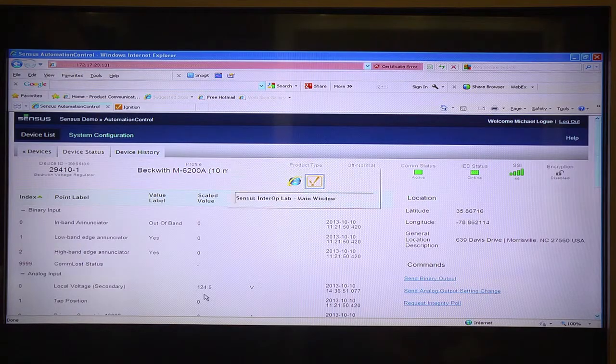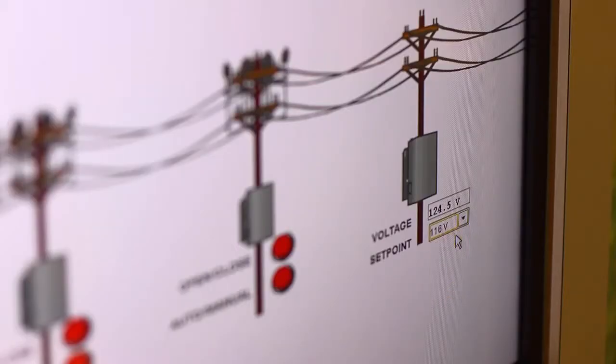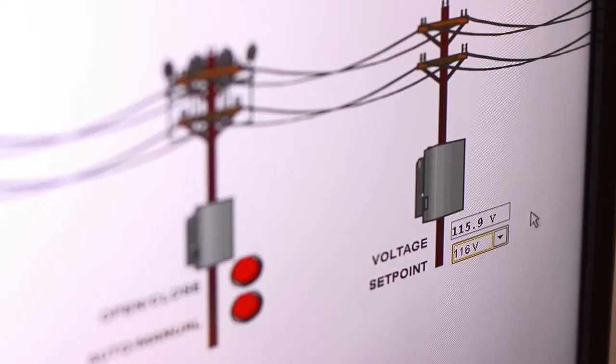Let's switch over to our SCADA software — this is an Ignition SCADA package. We've got voltage out on the feeder and we've got our current set point. What we want to do right now is lower the voltage. Let's take it down to 116 volts. We've successfully lowered it to 115.9 volts. We're doing this during a peak event to help our utility save power.